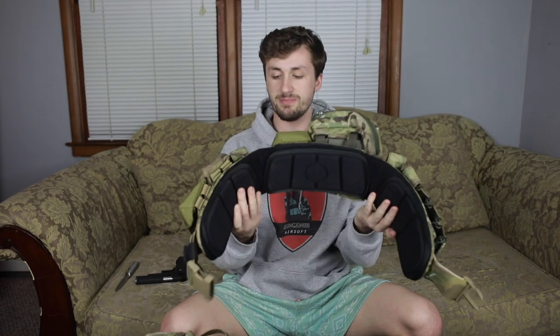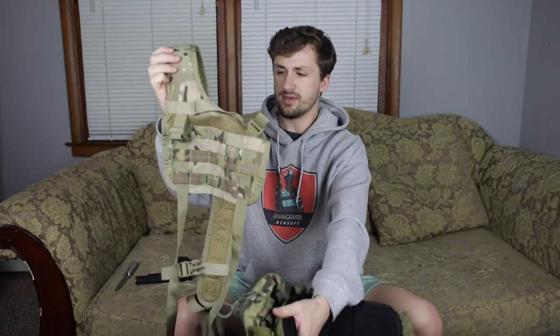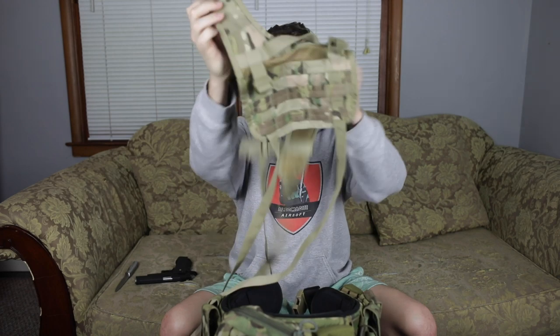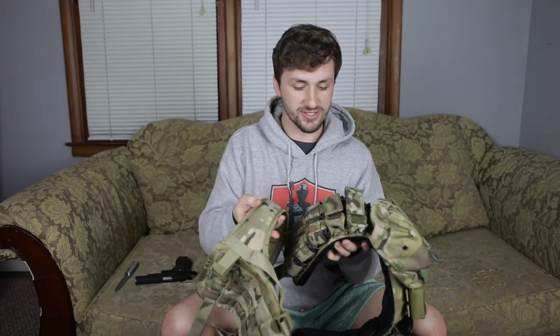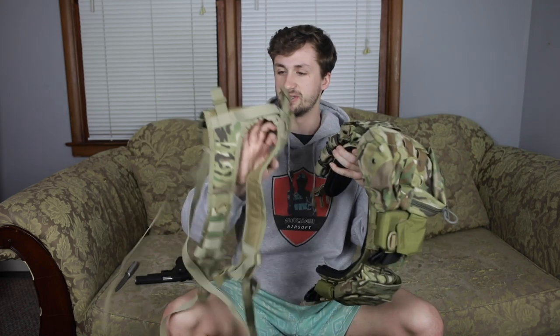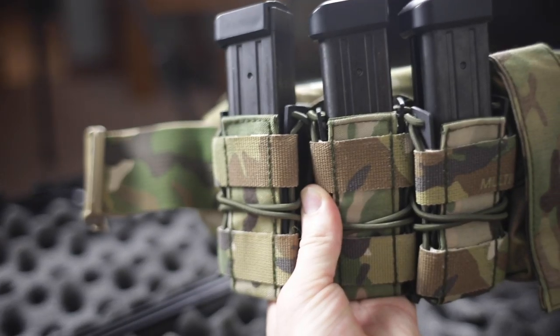Part two of three of the unboxing is a Crye Precision battle belt. This is actually something I'm probably going to use in my real AR-15 setup. This is like an H-harness that goes on top. I believe this is Condor which you can totally tell by the multicam pattern versus real multicam — just how much lighter it is. This is a Crye Precision battle belt and it is super super nice. He has it outfitted with some pouches.